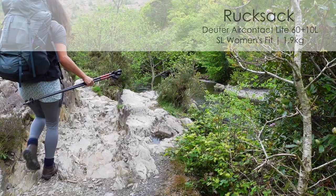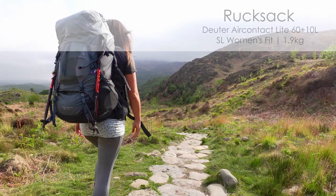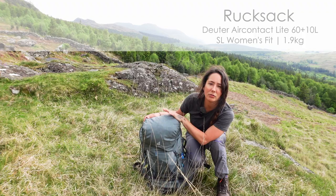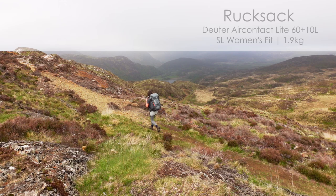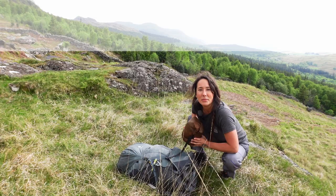My rucksack is a Juta 60 plus 10 liters. It's considerably lighter than my last rucksack, Big Blue, and I absolutely love it. There are so many compartments for everything, loads of space. It's really, really comfortable as well and very supportive. You can get lighter rucksacks, but for me the support is really important. Loving the rucksack.